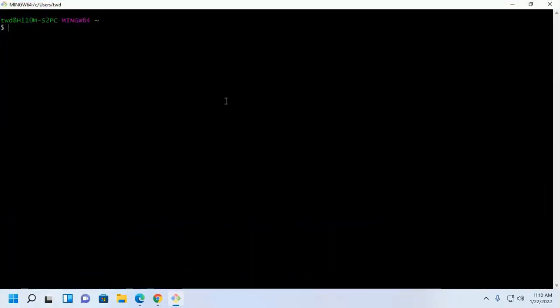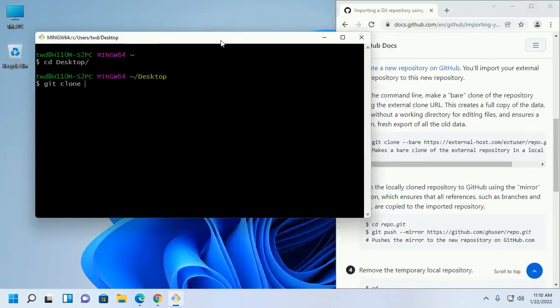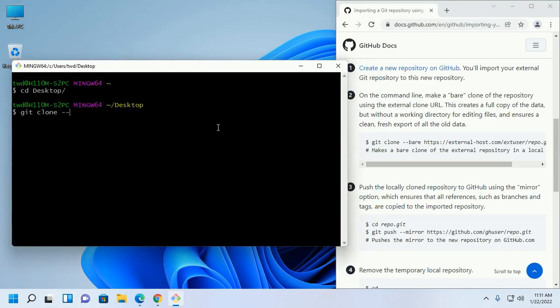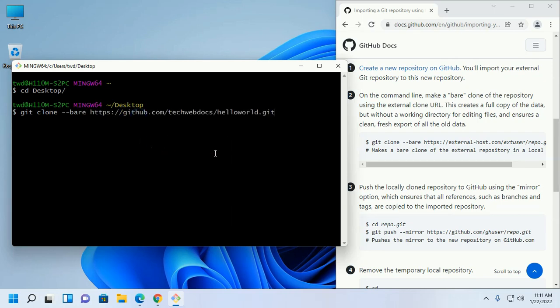Navigate to your desired directory where you want to clone this repository using the command: git clone --bare, then enter the URL. Now hit Enter.